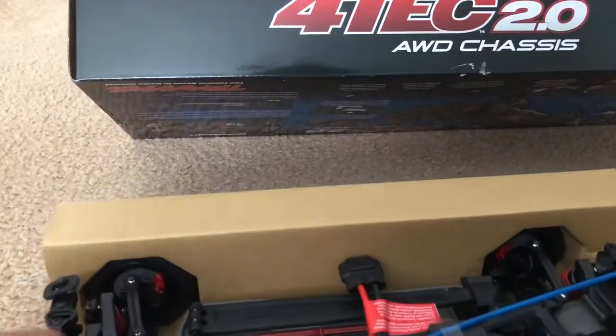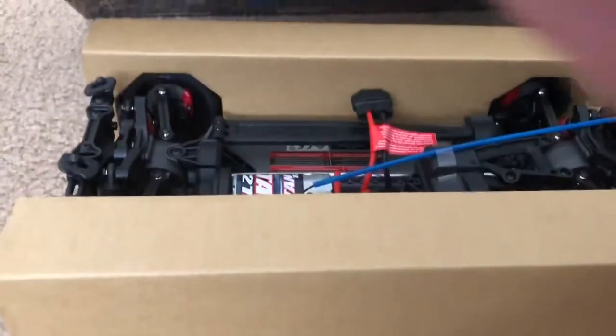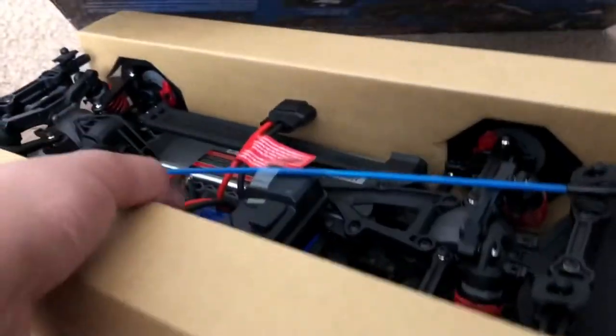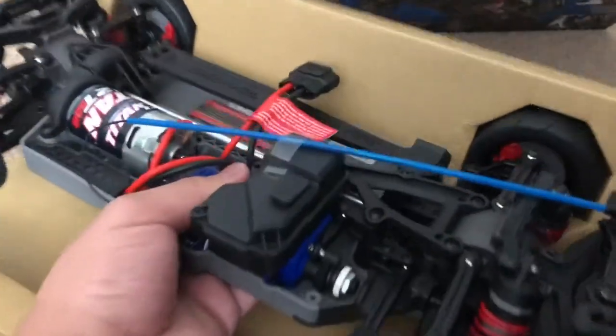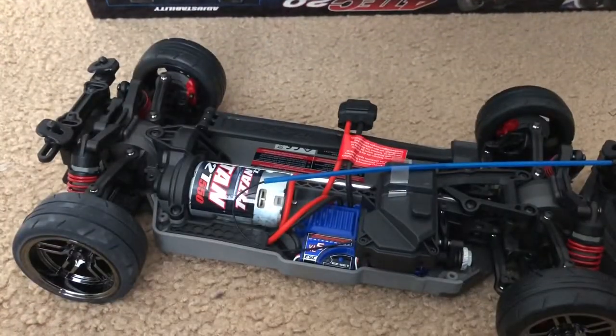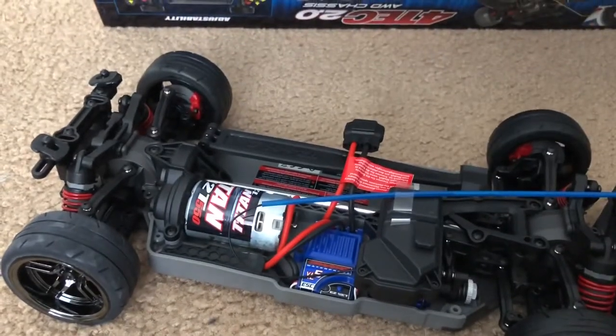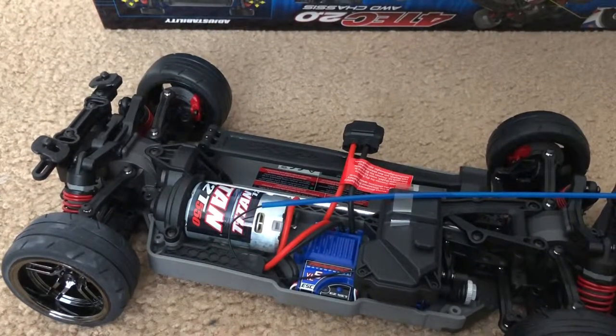The moment of truth — the chassis itself. I actually like this box; I can put stuff in there. Here it is, the 4-Tec 2.0 itself. Basically what you're seeing here is literally just the same chassis as my Ford GT up there, so nothing really different.